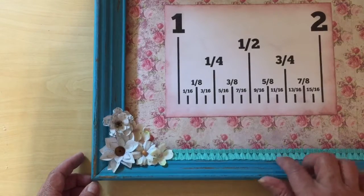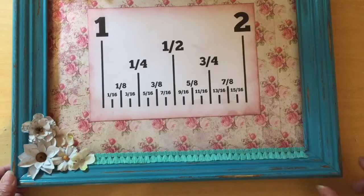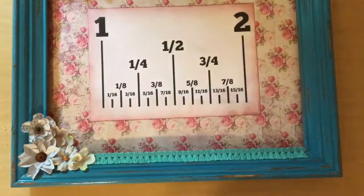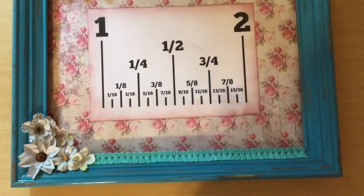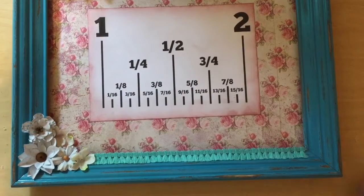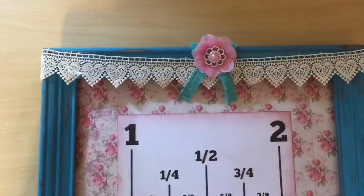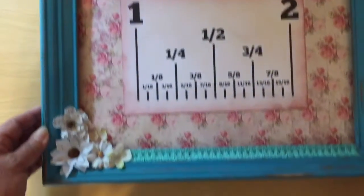I put the same trim at the bottom — it was a little roll of trim that Hobby Lobby had on clearance for 25 cents, so I used it on a couple of things. I'm going to put it up on the wall and show you what it looks like.